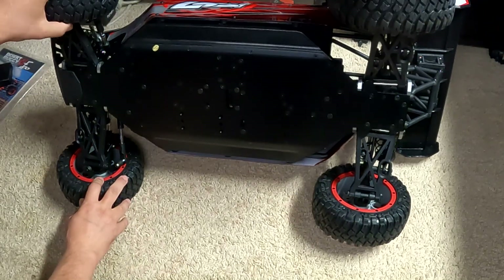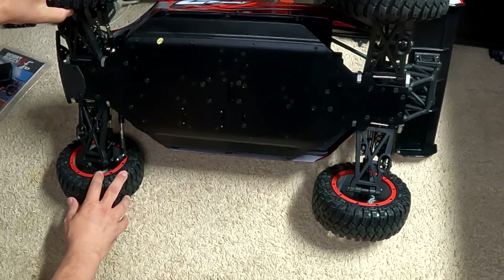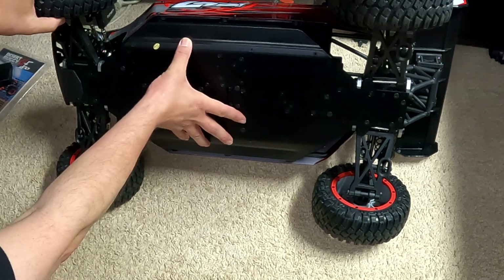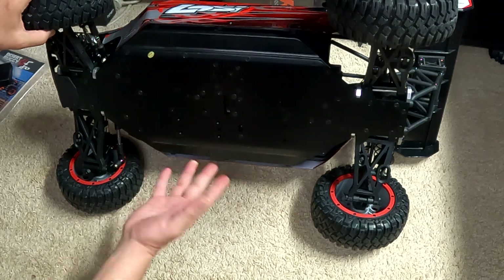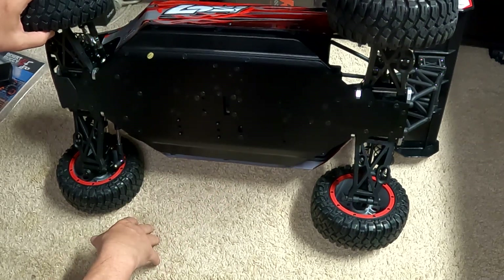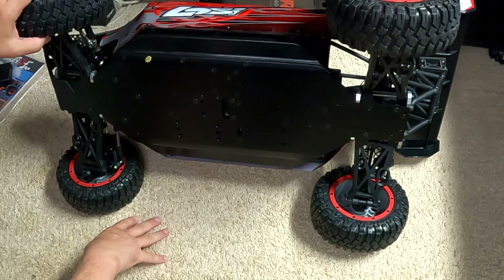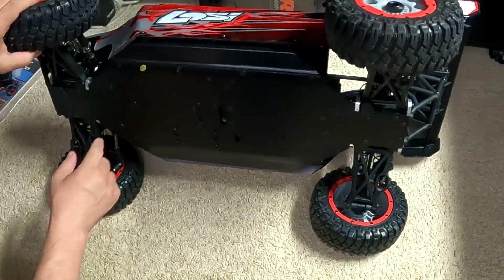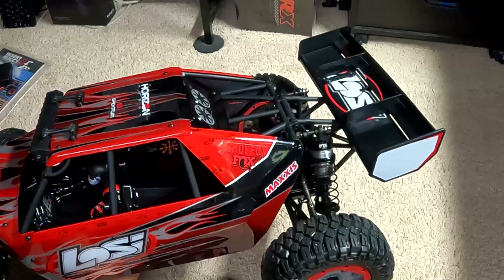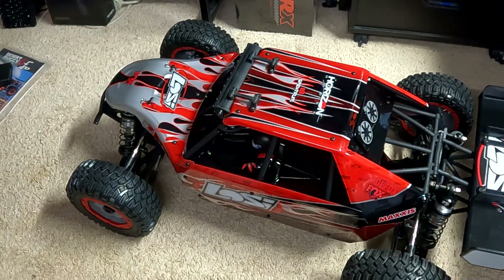Just seeing if there's anything interesting to show underneath — nothing you wouldn't expect. Big, big chassis. It's like any other RC car, just considerably larger — no surprises, nothing you haven't seen before. The front steering knuckles are available in aluminum, and that's definitely something worth doing, especially if you're going to jump it at all.